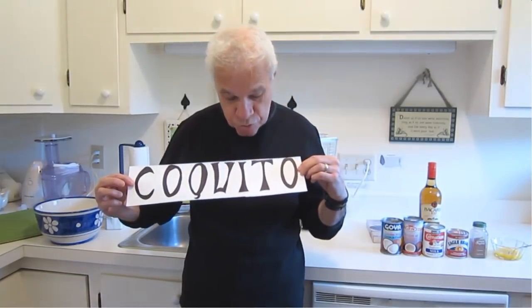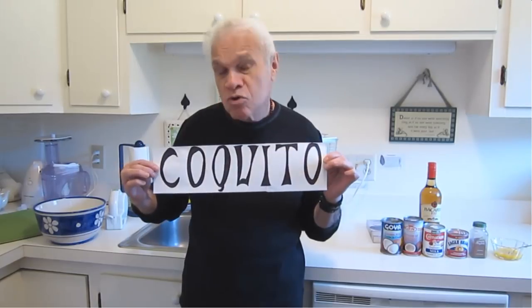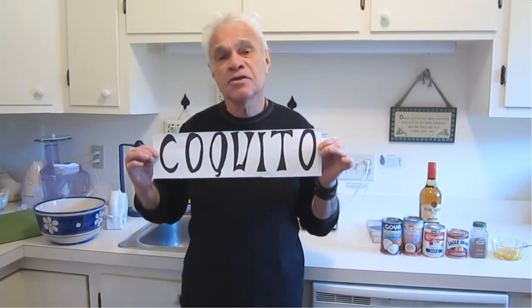That's the spelling: C-O-Q-U-I-T-O. You can tell the first part is Coco — Coquito. It is a coconut-based drink and it is what we call our version of eggnog. However, a little bit more potent and much more delicious.